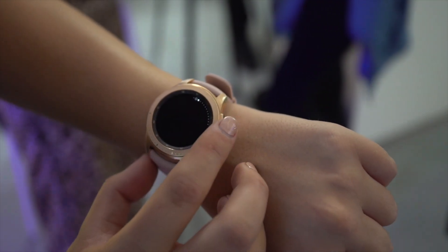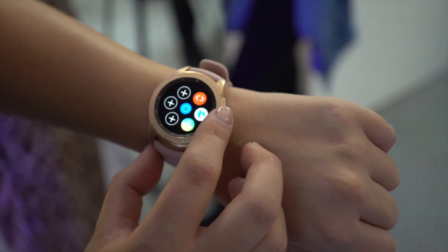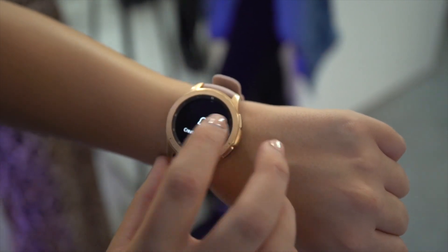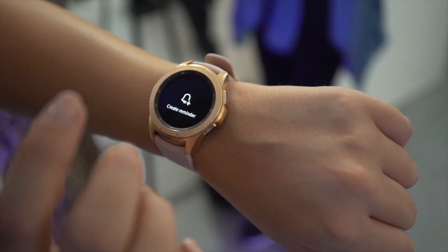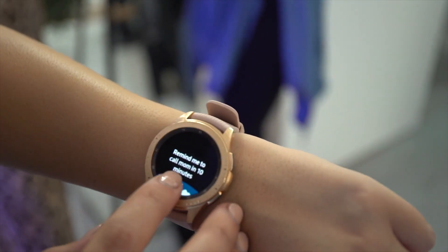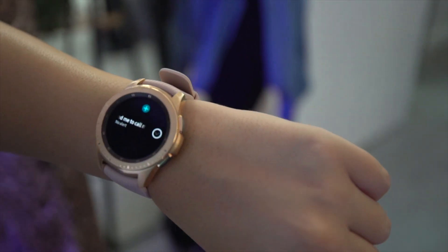With plenty of strap color options available, the smaller version weighs just 49 grams without the strap attached. You can choose between a Midnight Black version or the new Rose Gold color. We still have the signature rotating bezel, plenty of watch faces available as well. It's waterproof up to five meters deep, and you get an AMOLED display which is nice and bright.